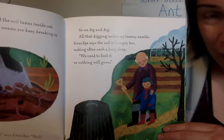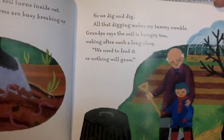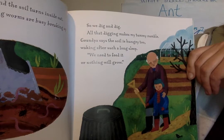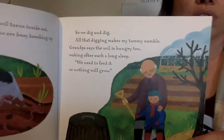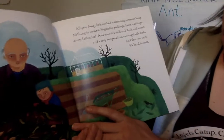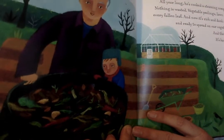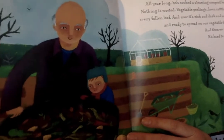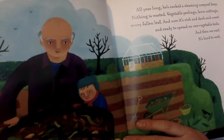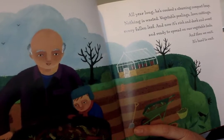But please leave them outside — your mommies and daddies don't want them in their house. Soon we dig and dig. All that digging makes my stomach rumble. Grandpa says the soil is hungry too. Waking after such a long sleep, we need to feed it or nothing will grow. What do you feed a garden? All year long he's cooked a steaming compost heap. Nothing is wasted — vegetables peelings, long cuttings, and every fallen leaf is in that compost heap. And now it's rich and dark and sweet and ready to spread on our vegetable beds.